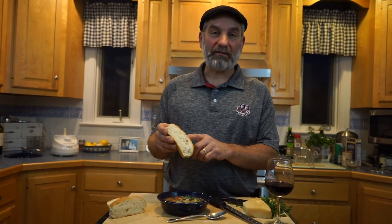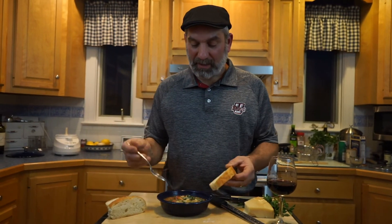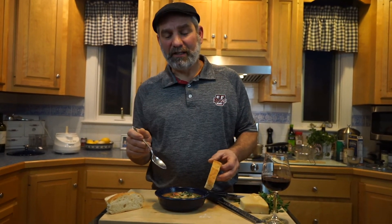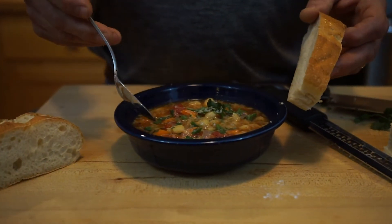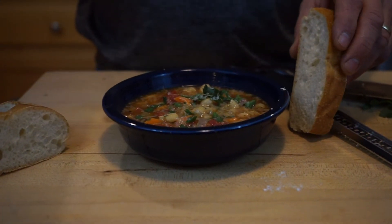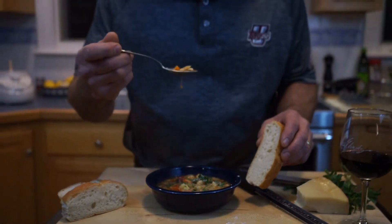Our soup is done. And of course with this soup, you want to have a nice piece of crusty Italian bread. In one of our previous episodes on our YouTube channel, you can see how to make fresh Italian bread. Now you've got this fantastic pasta fazool. Everybody makes it different — you can leave out the carrots and celery, add homemade pasta like my grandmother used to do, add rosemary instead of basil. It's your preference. We're going to try a little bit of this now. Mmm, that's fantastic.